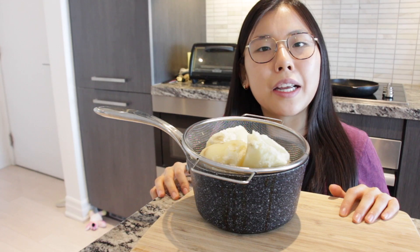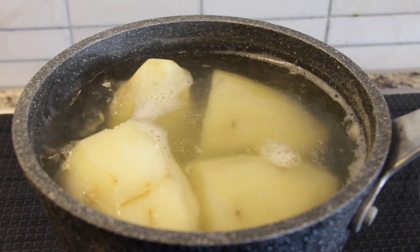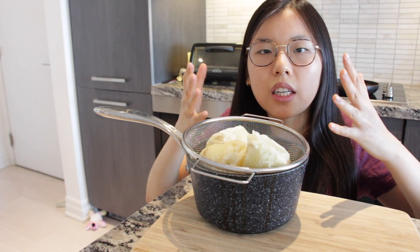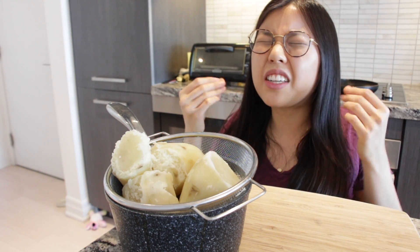I already pre-peeled and pre-boiled my russet potatoes in order to have that smiley fry perfectly silky smooth texture.